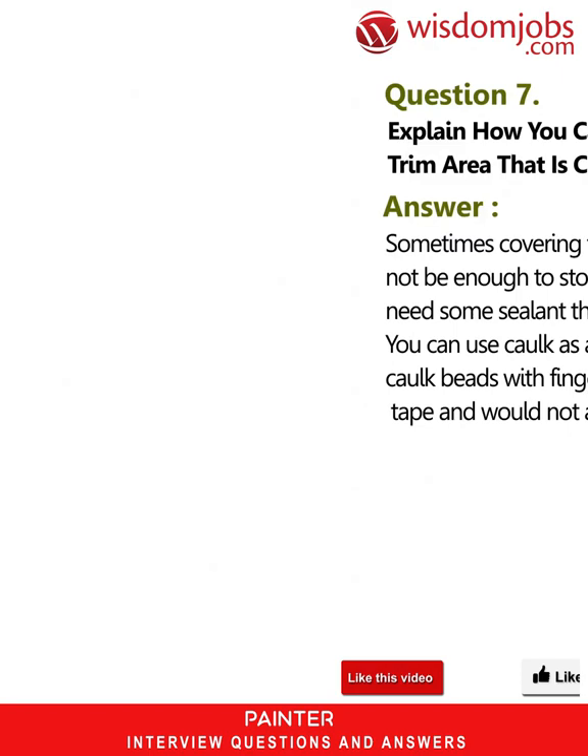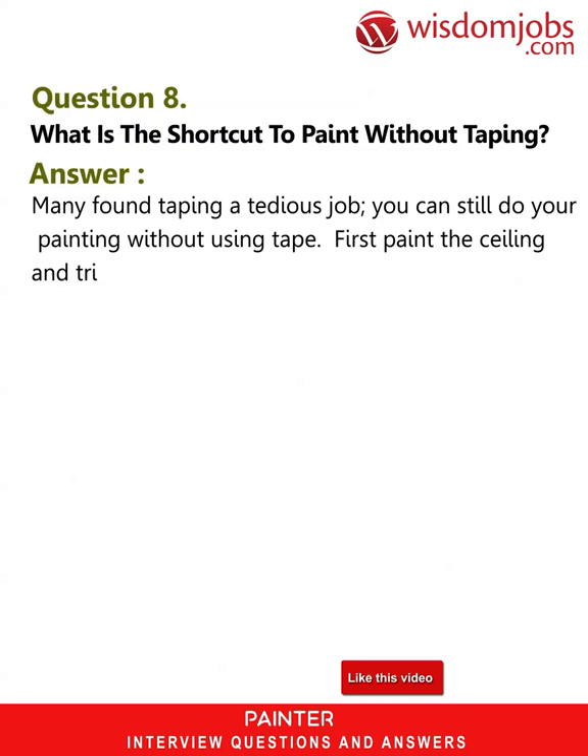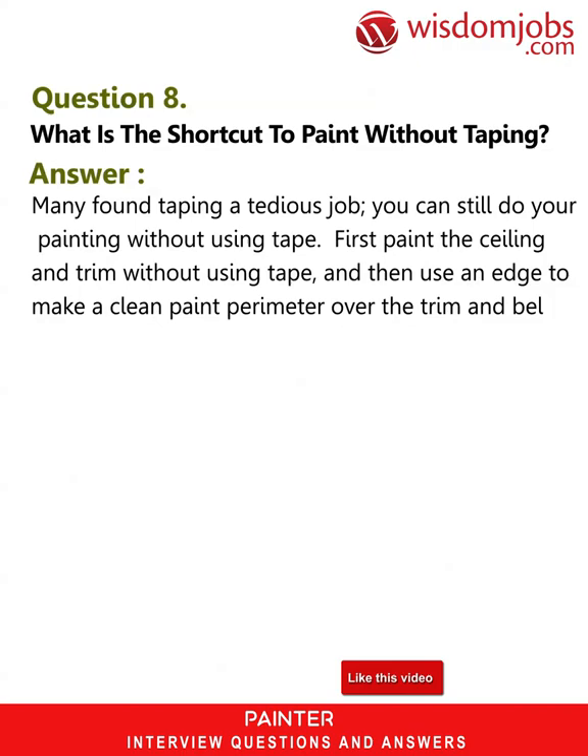Question 8: What is the shortcut to paint without taping? Answer: Many find taping a tedious job. You can still do your painting without tape — first paint the ceiling and trim without using tape, then use an edger to make a clean paint perimeter over the trim and below the ceiling, and finish by painting the walls.